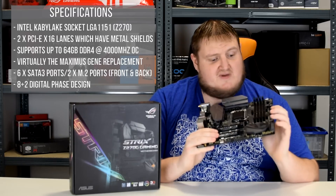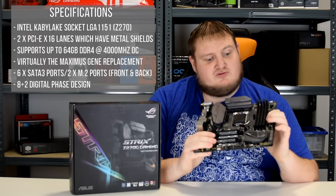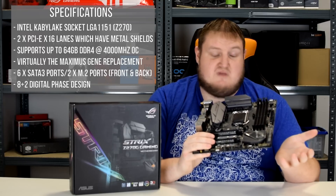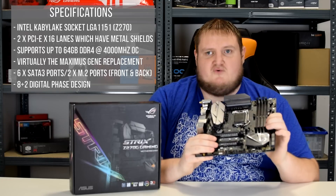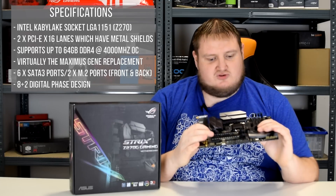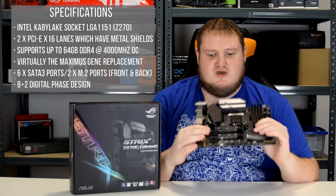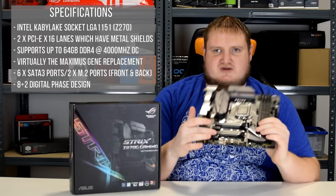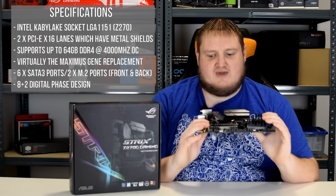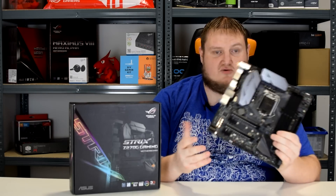In terms of features and spec, we've got four DIMM slots with memory up to 64GB. It also has overclockable memory, supporting up to 4000 MHz overclocked, which is pretty decent. It's got two PCIe x16 lanes, both featuring the ROG Armor metal plating, so they're very strong and sturdy. It also has two PCIe x1 slots for things like sound cards, RAID controllers, and so forth.